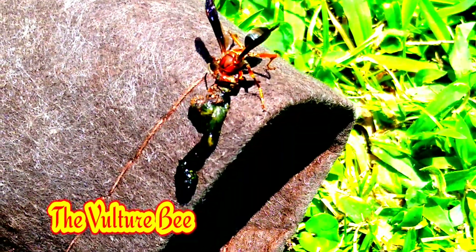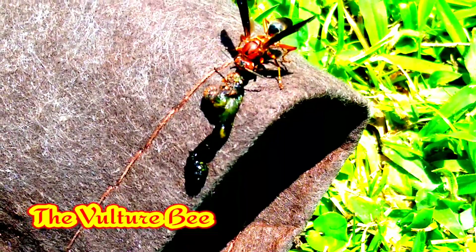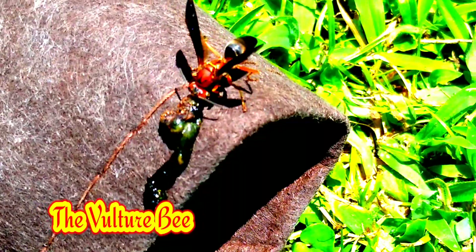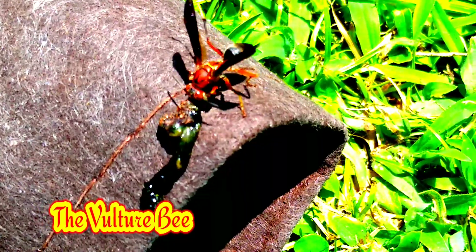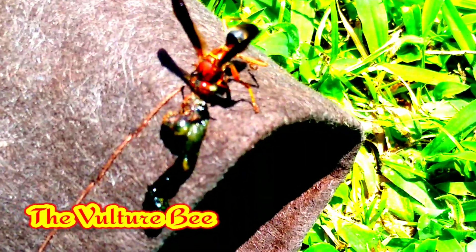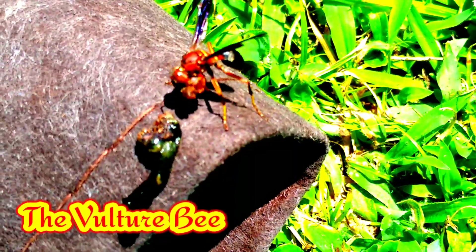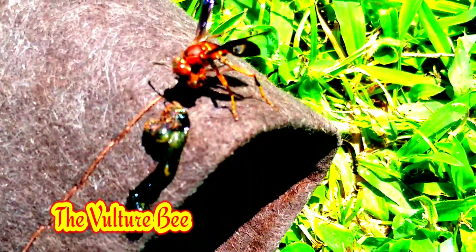Some poor bee goes from flower to flower to flower, collecting nectar and pollen, and they transform this pollen and nectar into this golden, thick, gorgeous, delicious honey. But did you know that this bee is called a vulture bee? She doesn't use pollen or nectar — she likes dead flesh. Do you see that?